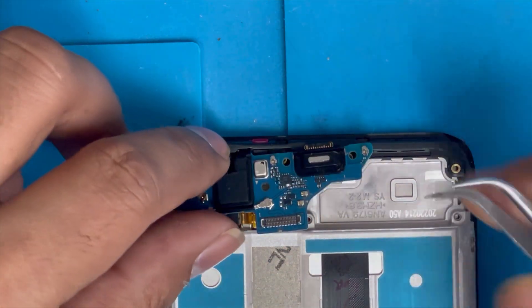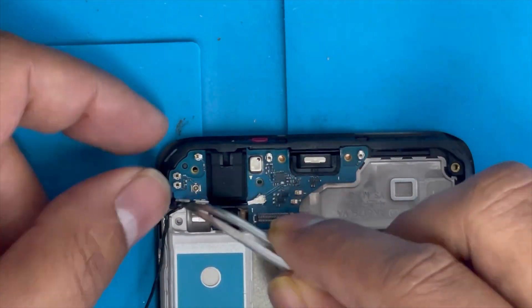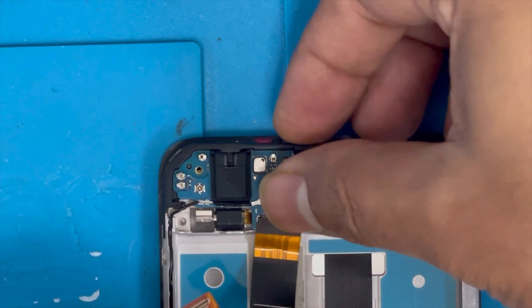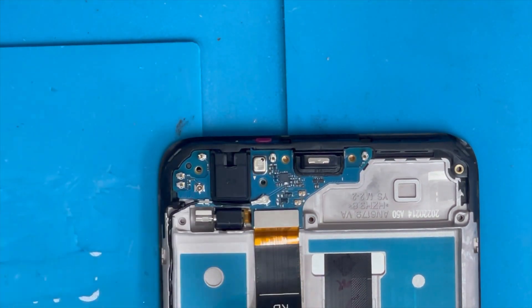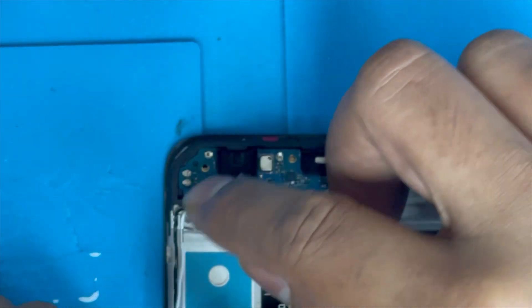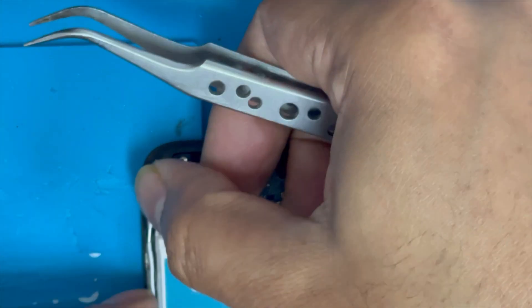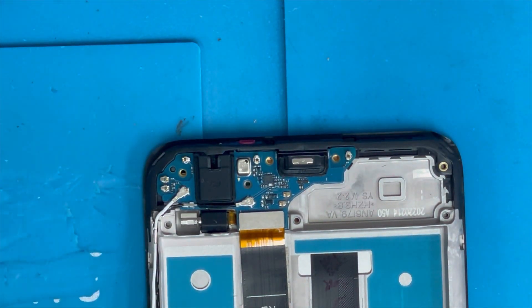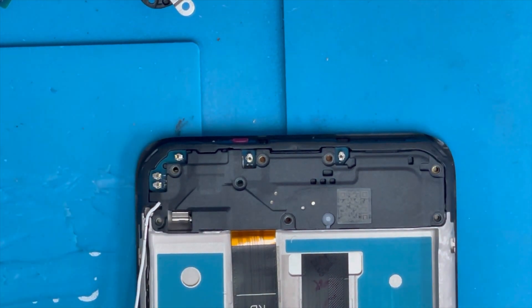Now I'm gonna install the charging port. Put back the antenna cable, and here is the charging port connection. There is another antenna connection with one hole — put it back, line it over there, and press it down. Now put back the speaker panel, press it down, and put back all the screws.